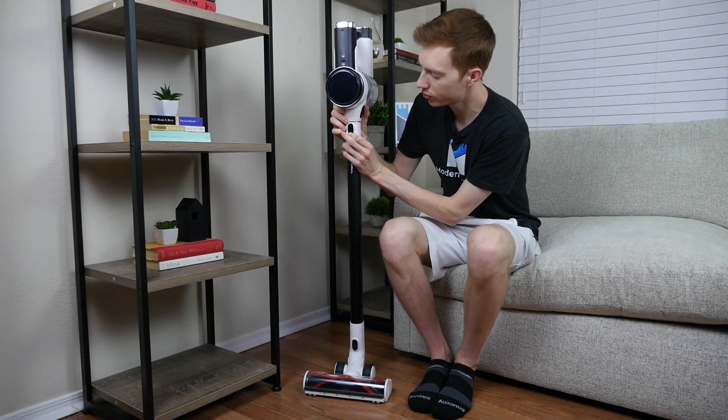Number three, you want lots of attachments. The S12 includes an impressive number of attachments, and the presentation of these attachments in the box is organized, detailed, and easy to understand. Unboxing was simple, and I was very impressed with the overall number of configurations available.